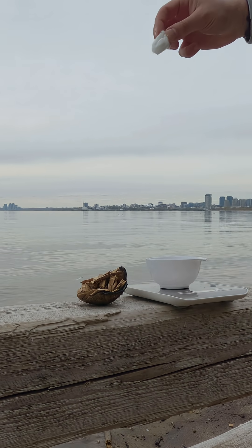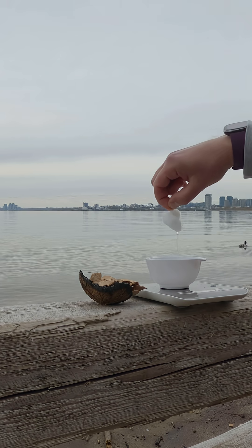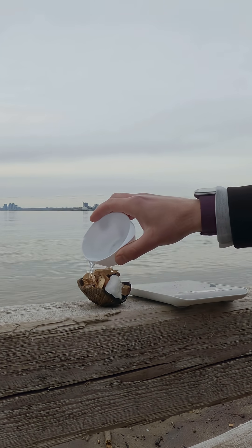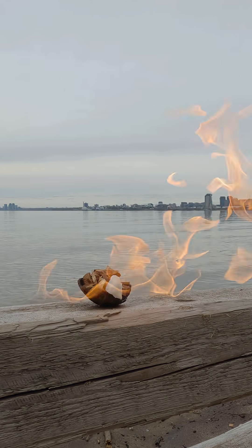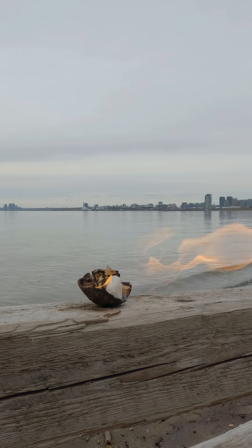Next was pure acetone, like the kind found in nail polish remover. This one was wild. It ignited instantly, burned the hottest and looked the most dramatic. But it was also the shortest lived.